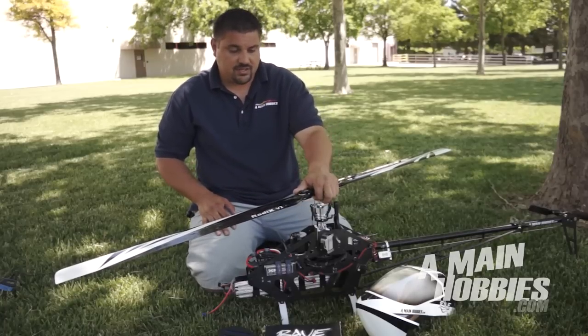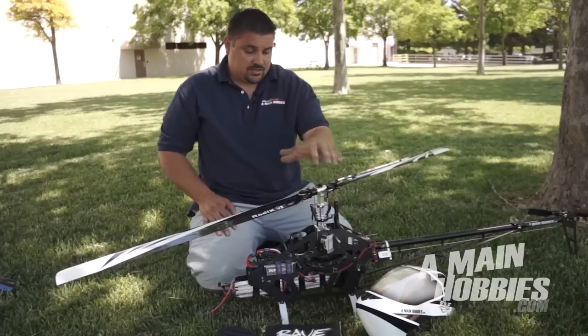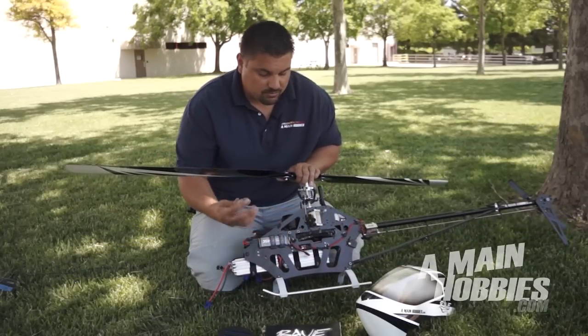The head block is very simple and shares a lot of the same similarities as the previous ENV. This machine also comes stock with a helical gear design which I really like.